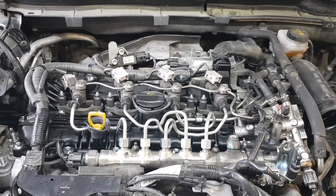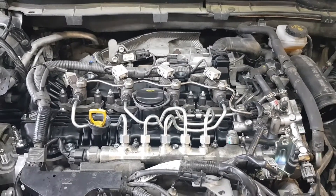Hi guys, in today's video we'll replace the exhaust camshaft without removing the timing chain.